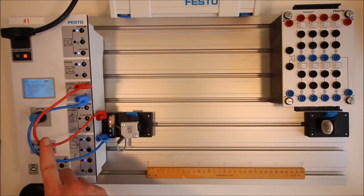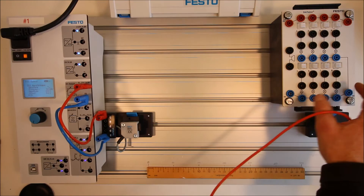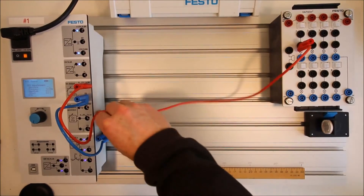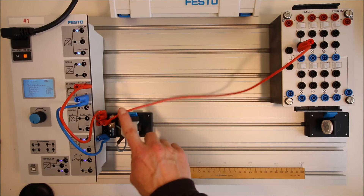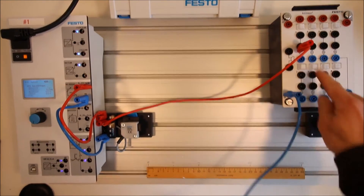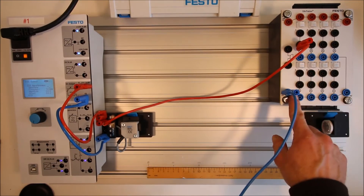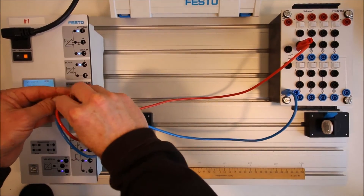Then we put the output. Q1 is the output, so we bring that to our light. When the sensor turns on, it sends 24 volts over to the light. The light needs a common return — all the blue terminals on your trainer are tied together, so it doesn't matter which one you grab. Bring it back to the common on the source.